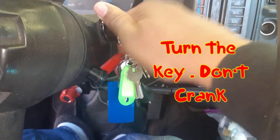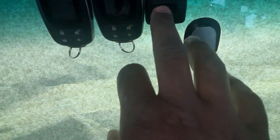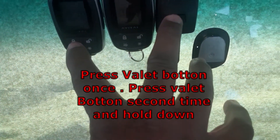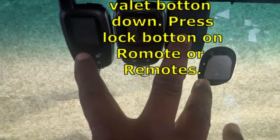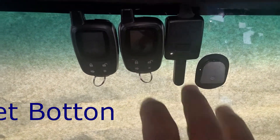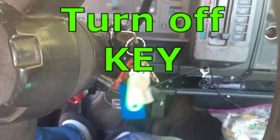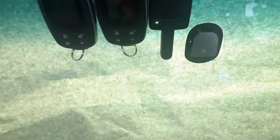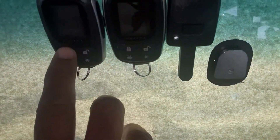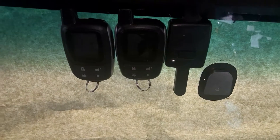So here we go guys, we have to get started. We're going to turn the key — not to crank up the car. Press the valet button one time, second time hold. Hear that chirp. Press the lock on this one, lock on that one, release the valet button, and turn off the key. And we should have it programmed. And they both work guys.